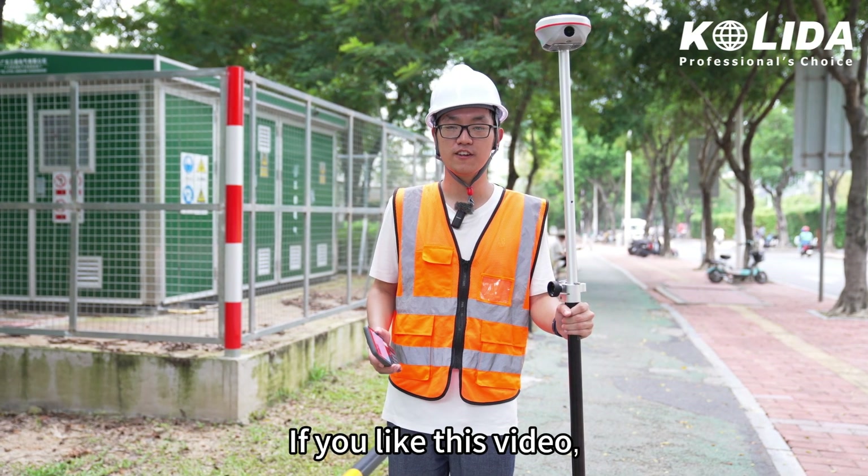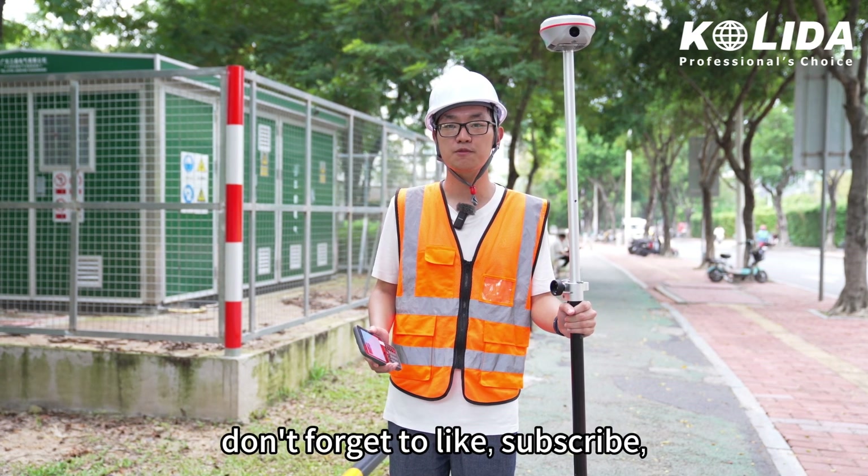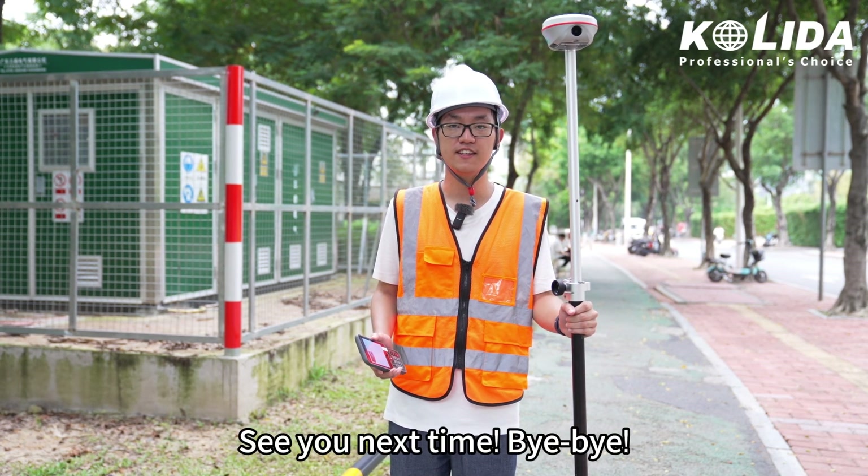Grab your receiver and give it a try. If you like this video, don't forget to like, subscribe and leave your comments below. See you next time. Bye-bye.